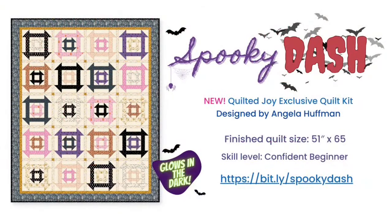I want to talk about some new arrivals here at Quilted Joy. We have a kit called Spooky Dash featuring a bunch of Ruby Star Society fabrics that glow in the dark — a glow-in-the-dark Halloween kit. The pattern is super simple and it's such a great quilt. It's a limited quantity, so when we're gone we're gone, but I think you're going to want to grab that kit.